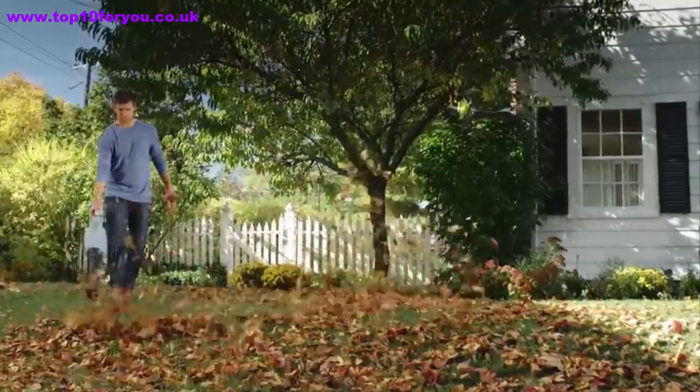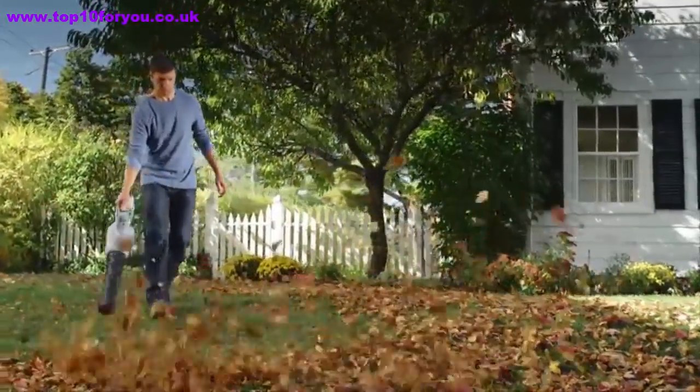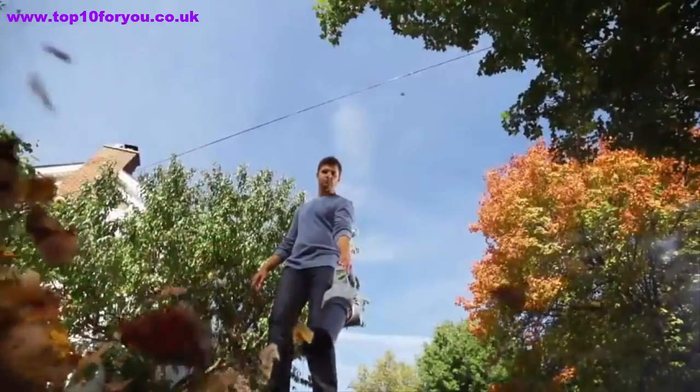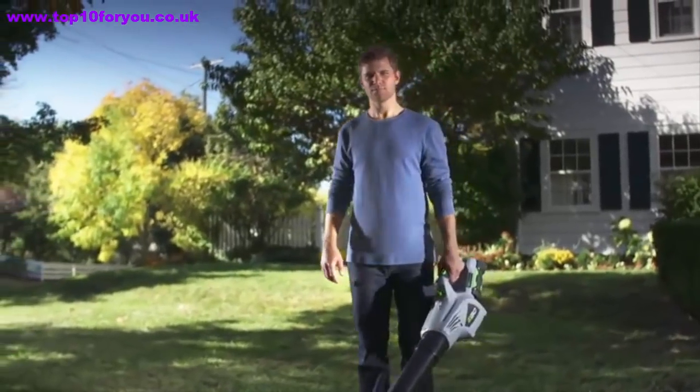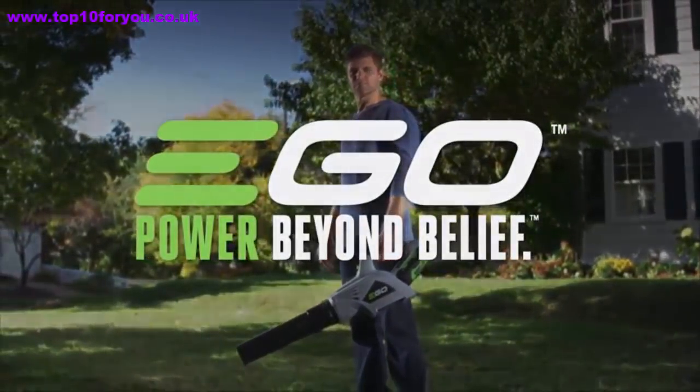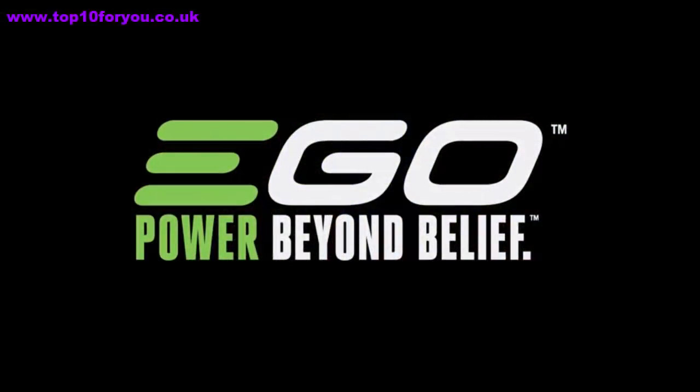With up to one hour of run time, more power doesn't have to be bigger — just smarter. Put debris in its place. The Ego 56-volt Power Plus Blower, part of the Ego Power Plus system. Power Beyond Belief.